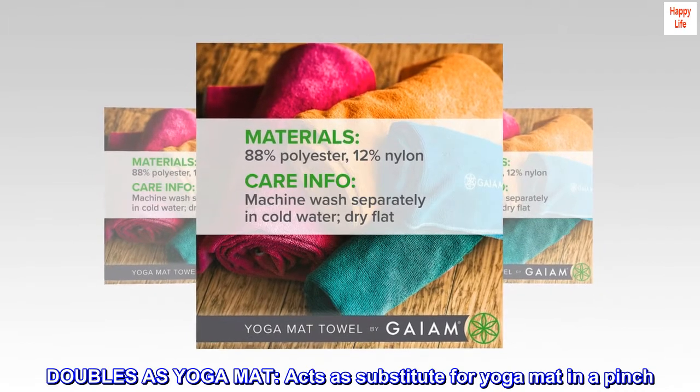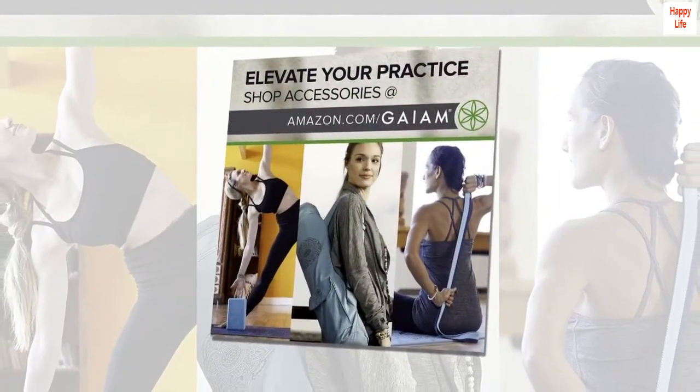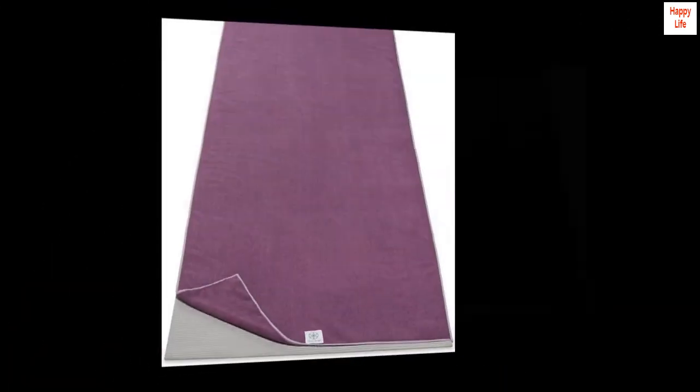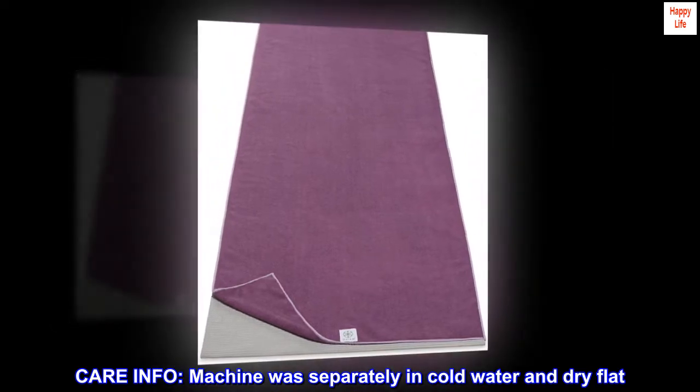Doubles as yoga mat, acts as substitute for yoga mat in a pinch. Materials: 88% polyester, 12% nylon. Care info: machine wash separately in cold water and dry flat.